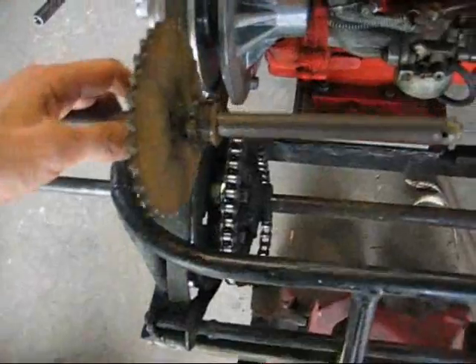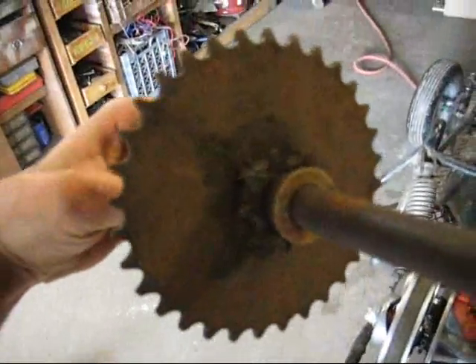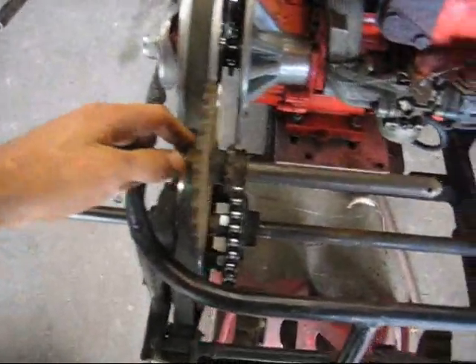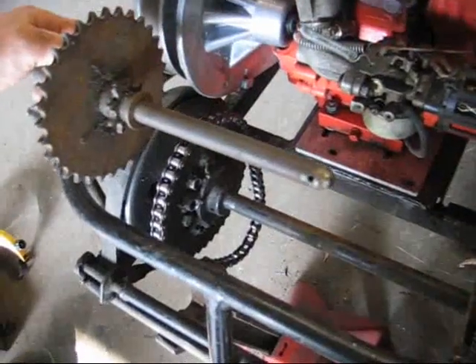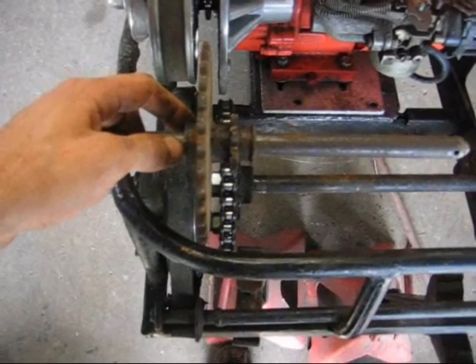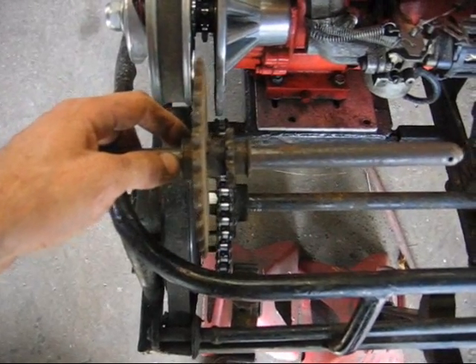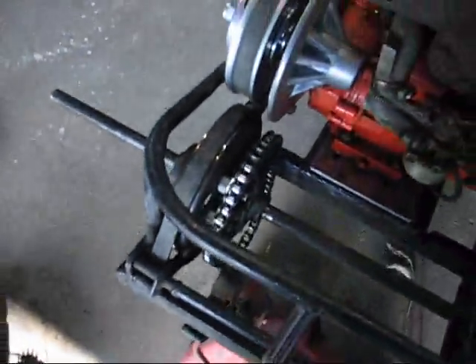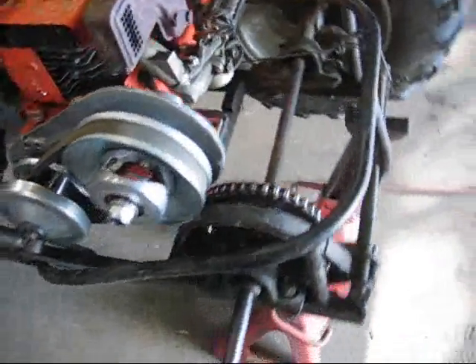So now I'm going to put this jack shaft on here. I've got to make little brackets so I can mount it up here. It's going to go like that. I moved the axle over a little bit so I don't have to move the engine over. And it's going to be about 14-to-1 with that on there, so we'll see how it does.